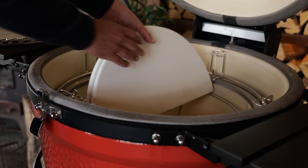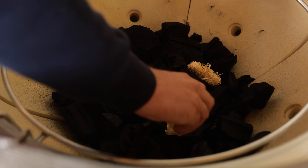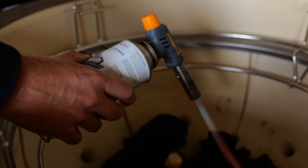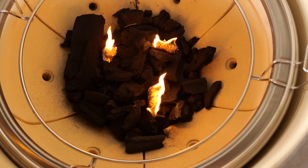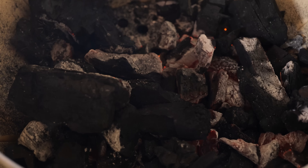I'm gonna put a small layer of big block charcoal in my Kamado Joe Big Joe, put in three fire starters and light them up. I need all of the charcoal to be fully lit, so I'm gonna mix it up with my charcoal poker, making sure that everything is lit evenly.